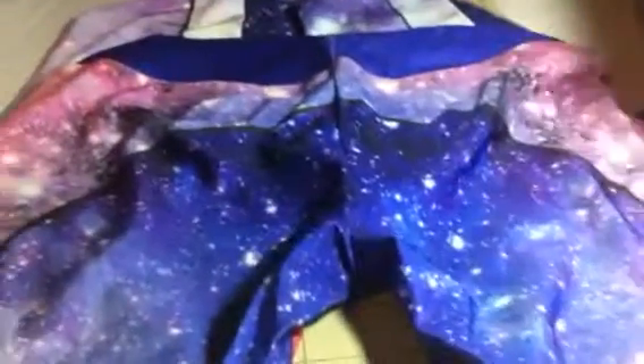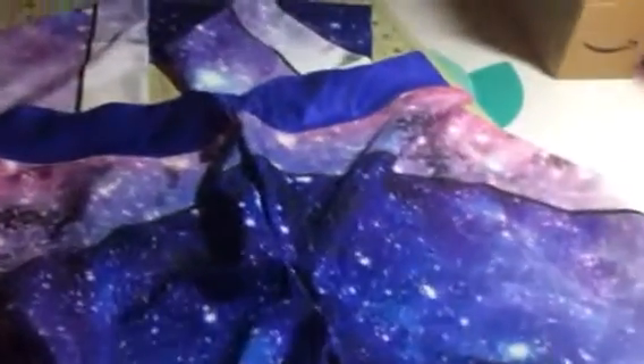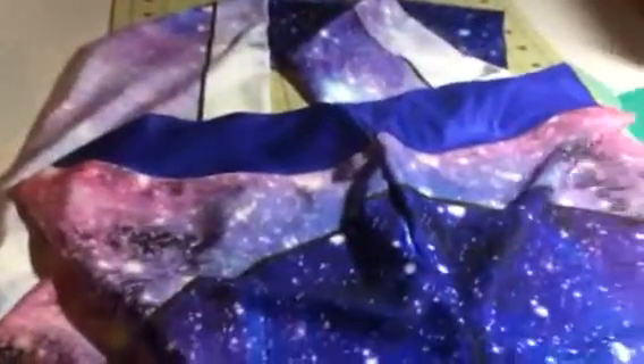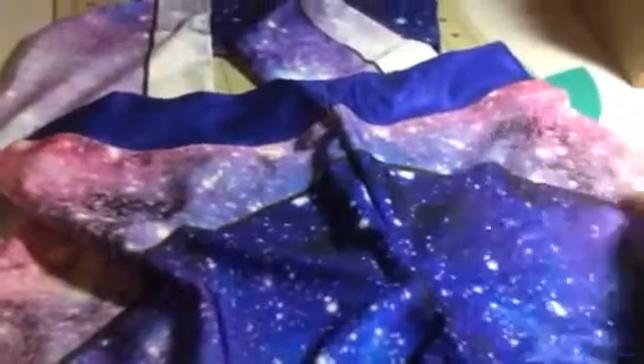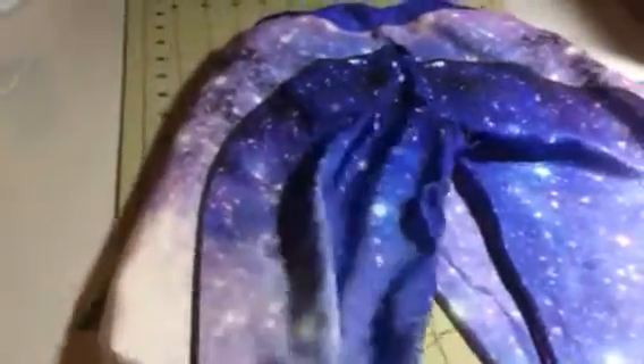Hey everybody, it's Bethany from Soupsakes Diva. Today I'm reviewing this great pair of workout pants from Lover Beauty. These are really cute. It has kind of like a galaxy type scene on them. It has these dark heavy lines that go all throughout the pant, and these cute blue and pink and purple stars and galaxy.